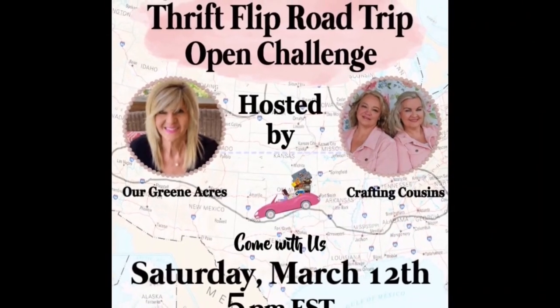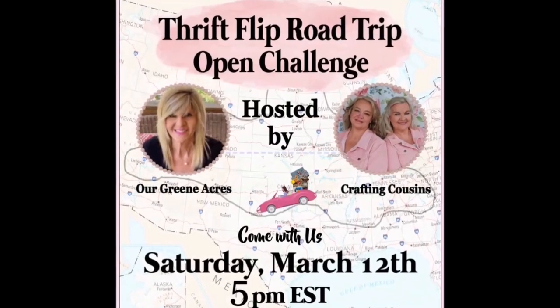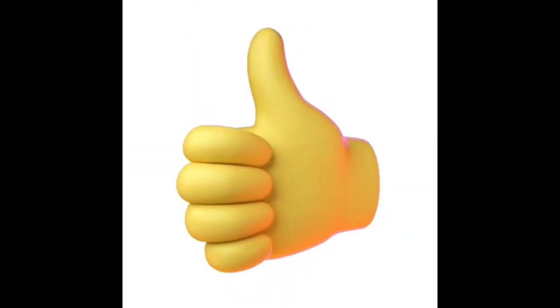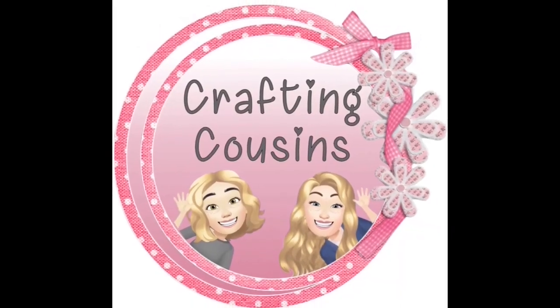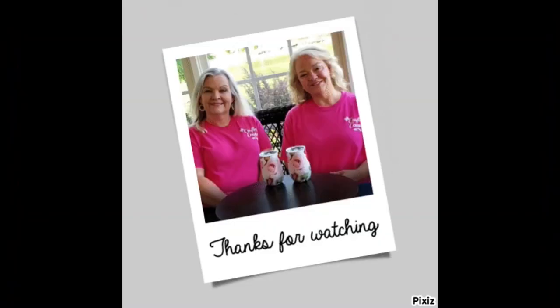Thank you so much for joining us today. Please don't forget to click on the link in the description box below and go check out the Thrift Flip Road Trip Challenge playlist to get lots more upcycling inspiration. Thank you so much for watching today — if you saw something you liked, we hope you'll give us a big thumbs up. Leave us a comment and let us know what you think and if you have any suggestions. We just love hearing from y'all and it really does help our channel grow. We would love for you to tune in all week for Made It Mondays, Wild Card Wednesdays, and finish off the week with Craft Chat on Saturday mornings. Bye y'all!